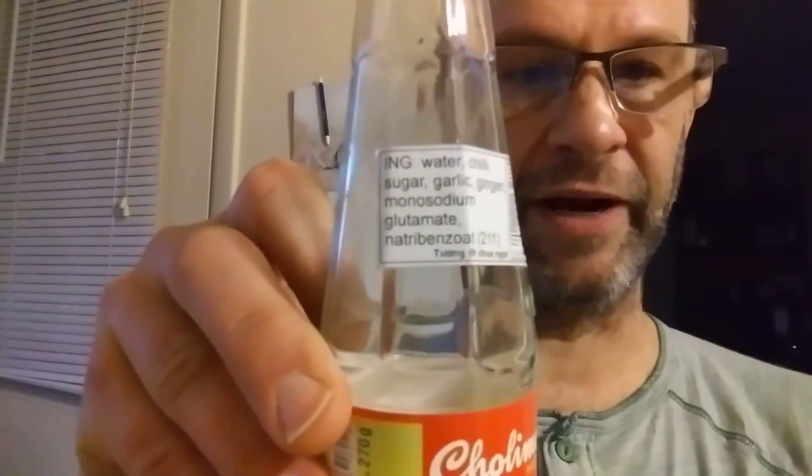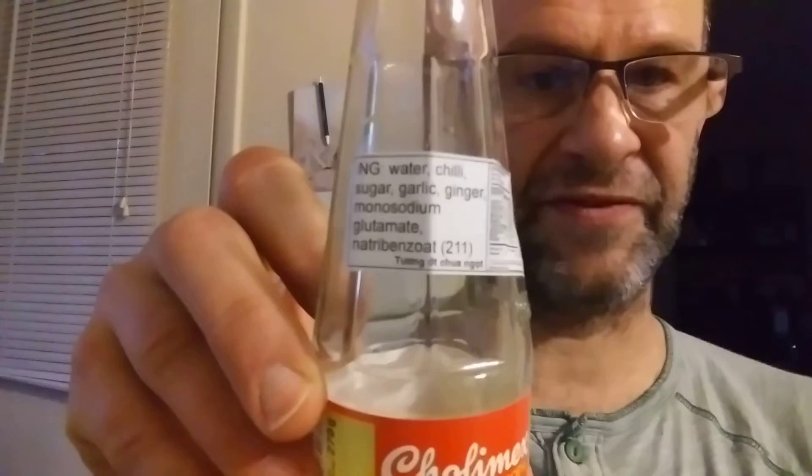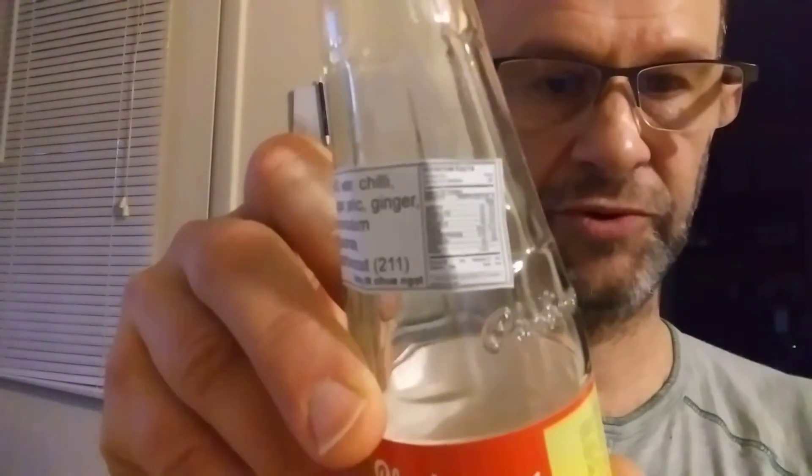It's a little bit easier to read it here, although it's definitely briefer. And there are the unreadable nutrition facts.